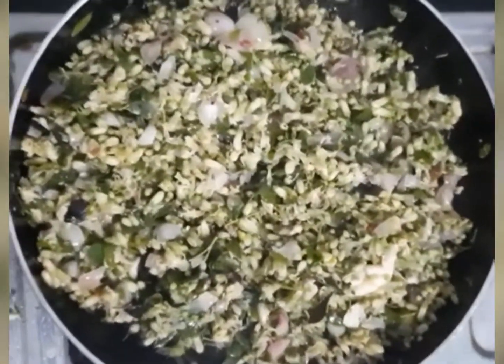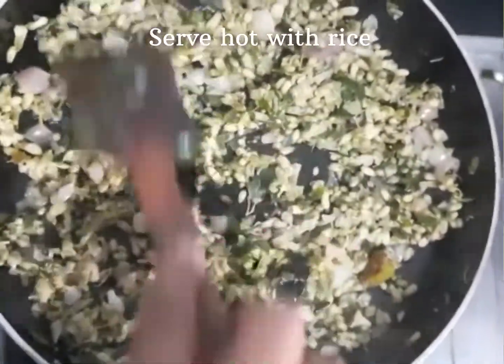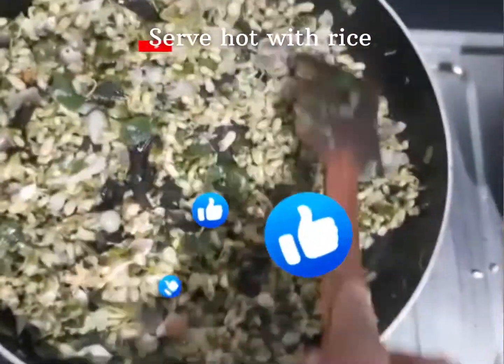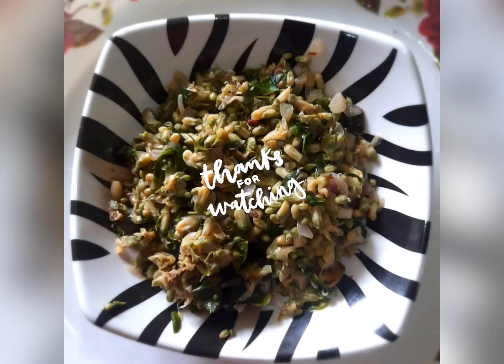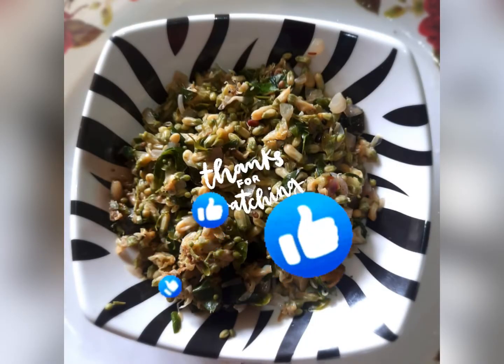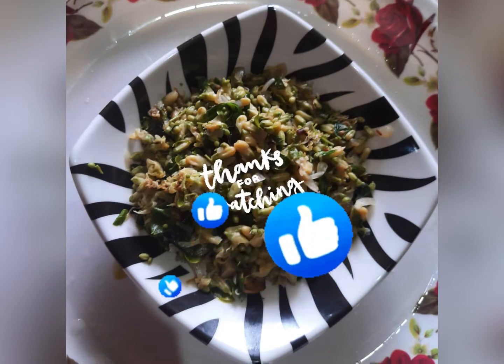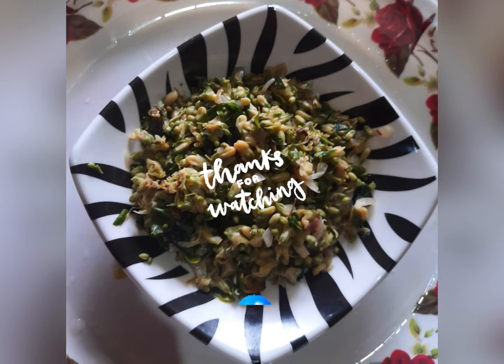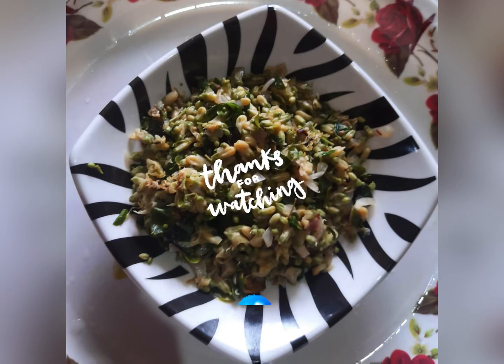If you can eat the tree with a large amount of color, you will not eat it. Please subscribe to our channel and click like.